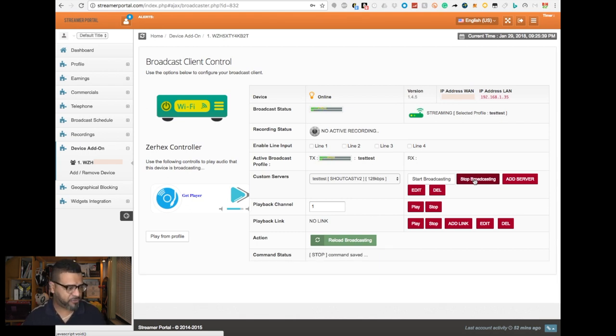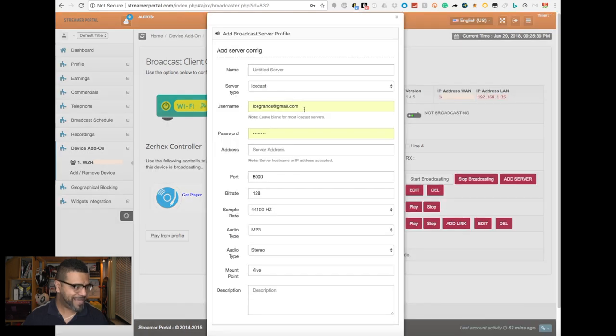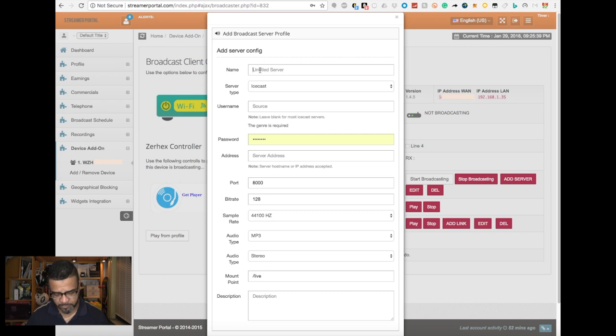Let me stop broadcasting so I can show you from scratch how this works. It takes a minute to stop. Now, you hit 'Add Server.' I'm going to name it Granos Radio. The server type is Shoutcast version two — you can also choose Icecast or Shoutcast version one. In my case it's Shoutcast version two.